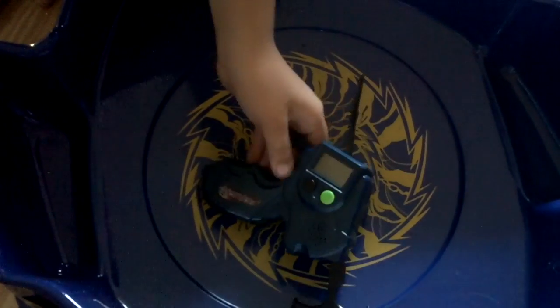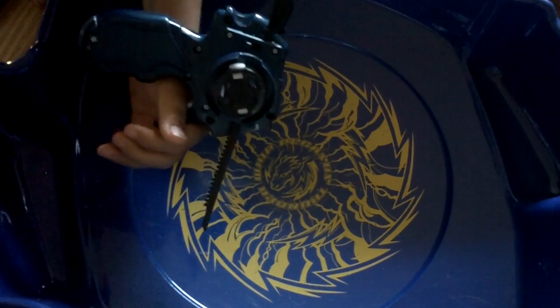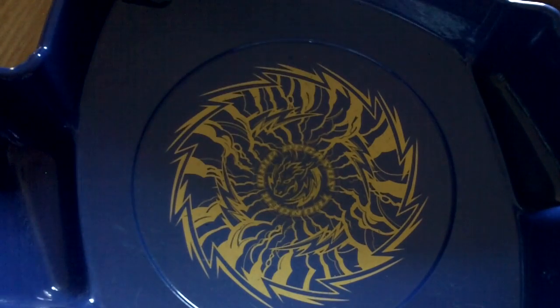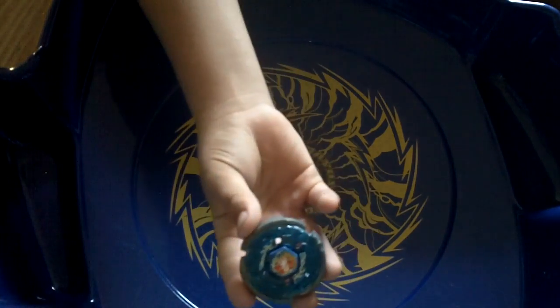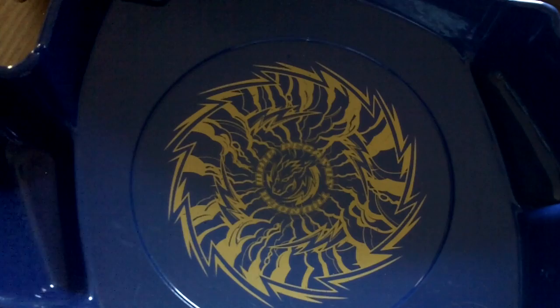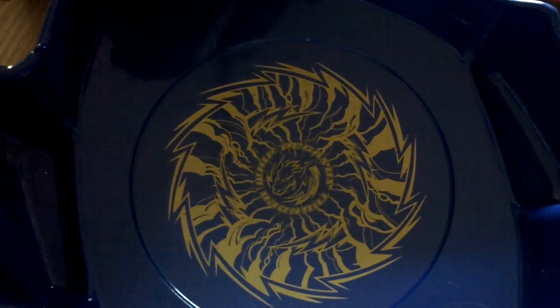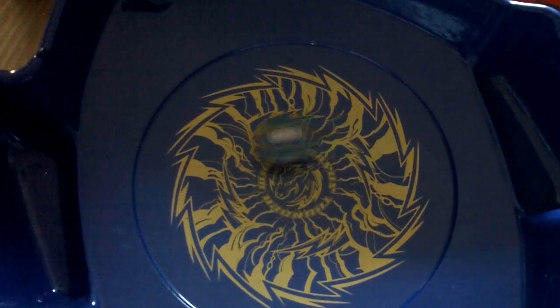So I'm going to be using this review on the Faster Baby Grips, and I'm going to be using the right spin. We're going to be using Storm Pegasus.